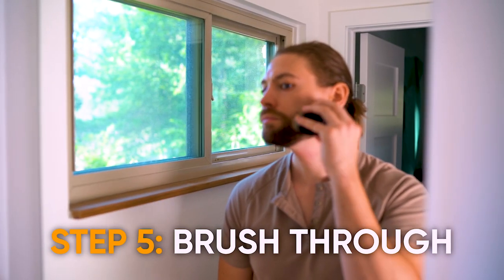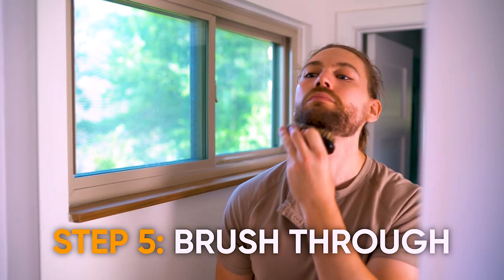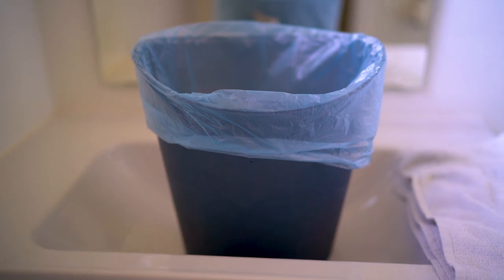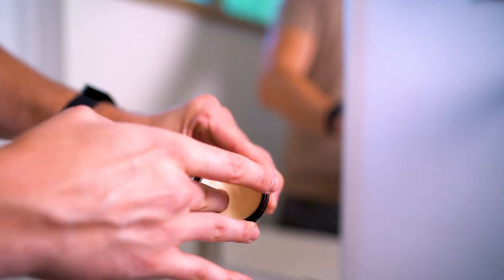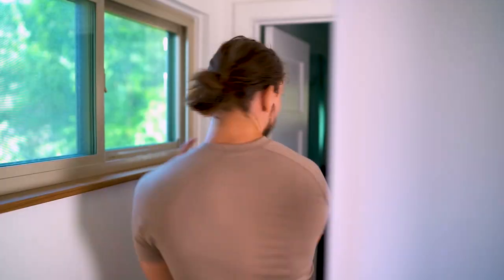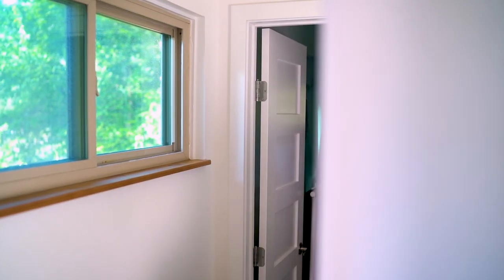Step five — take your boar bristle brush once more and brush through your beard to get any loose hairs, making sure they fall into the trash can or towel below you. Then take a tiny bit of beard balm, emulsify it, and rub it into your beard and skin. This works as a great beard moisturizer and aftershave for your skin, and it'll also help your beard not feel itchy. That's it, guys — hope you enjoyed it. Thanks for watching and I'll see you in the next one. Peace.